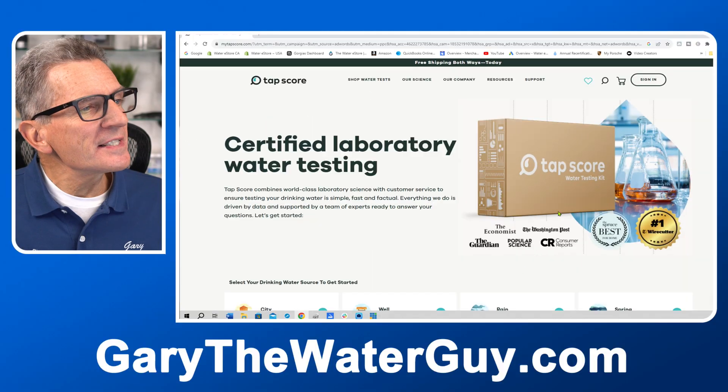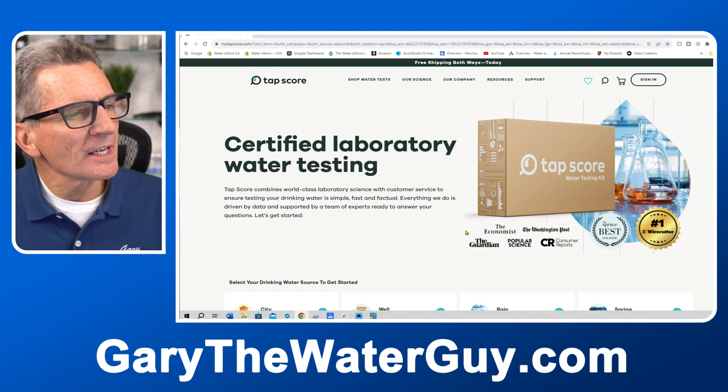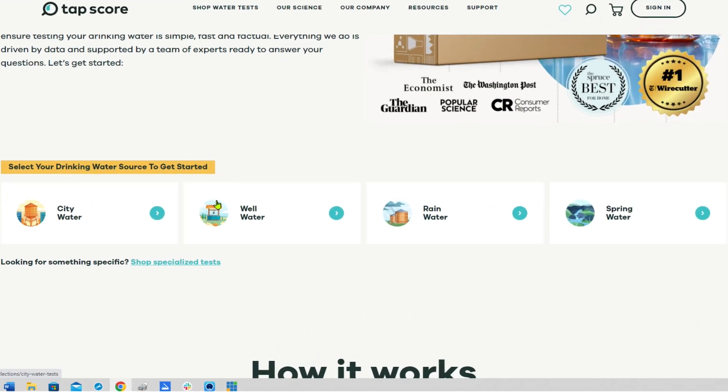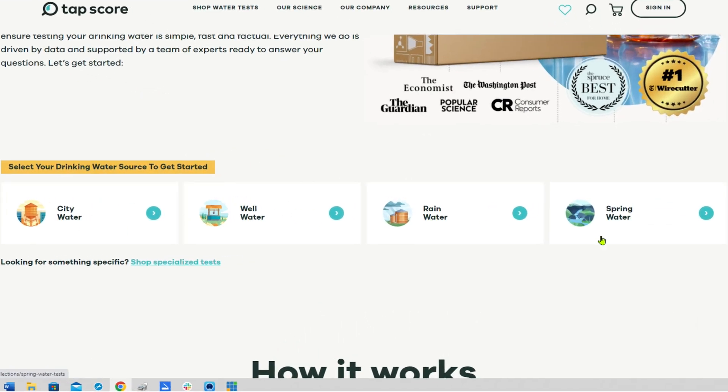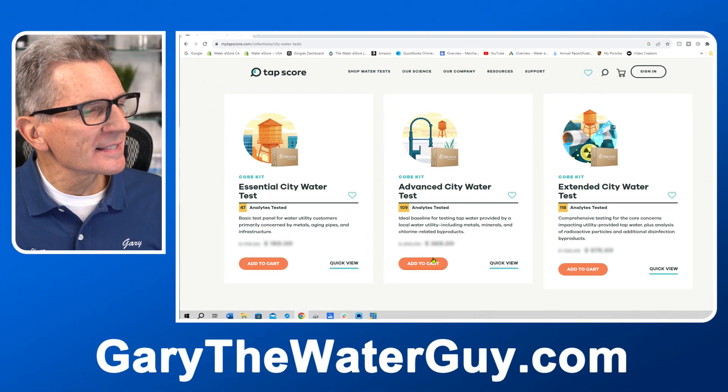Once you go to their website you may see a pop-up appear — if you're in Canada like I am, typically a pop-up appears, but if not you can just continue on. You can see the different tests they have: city water, wild water, rain water, spring water. In this case we're doing city water and you can see the different city water tests available.